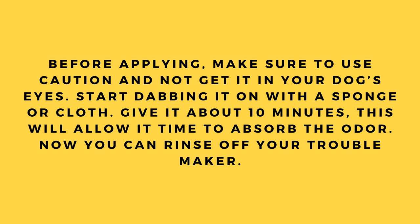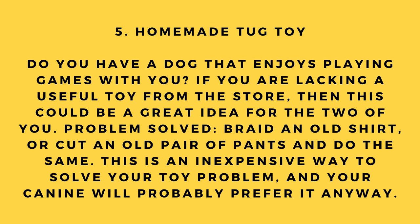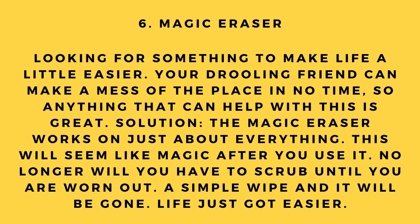Hack number 5: Homemade tug toy. If you're lacking a useful toy from the store, this could be a great idea. Braid an old shirt or cut an old pair of pants and do the same. This is an inexpensive way to solve your toy problem, and your canine will probably prefer it anyway.